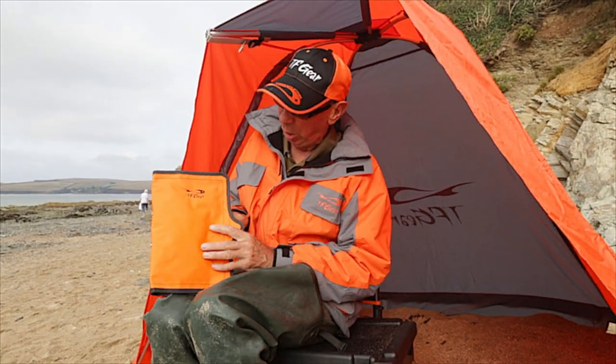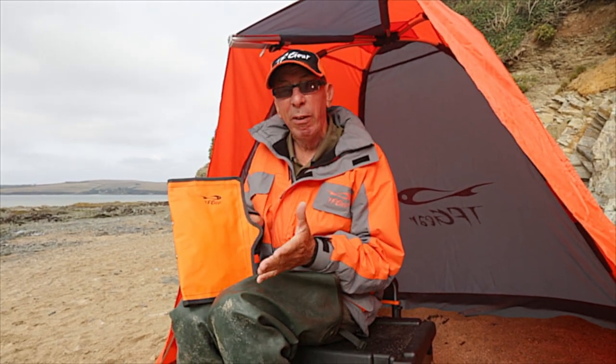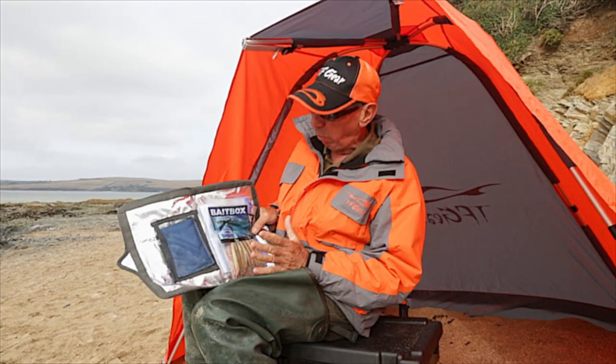This is the new TF Gear Forsake Sand Eel Freezer Pouch. It's an ideal way to carry your frozen baits where you're fishing and keeping them frozen. It's pretty crucial with sand eels — once they thaw out and the belly goes, they're not very good for bait.